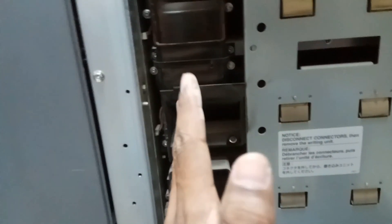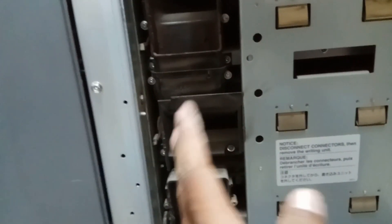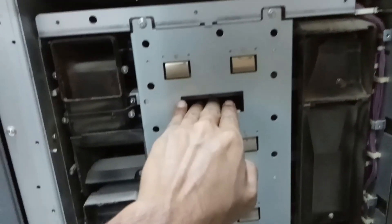Before you remove this, please take a snapshot or make a video, because when you are fixing it back it is really difficult to remember where everything goes. Make a snapshot or follow this video so you can easily put it back.